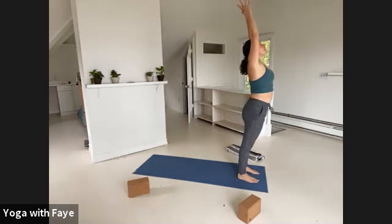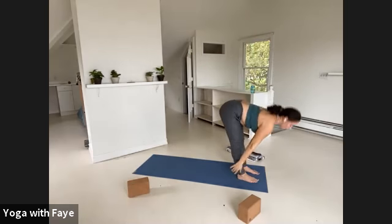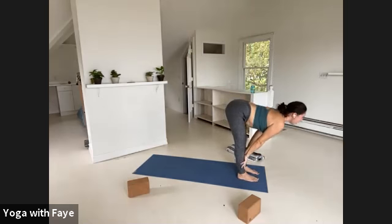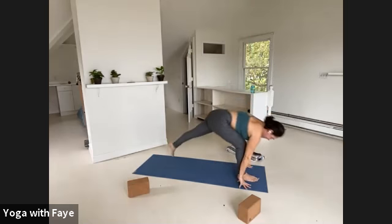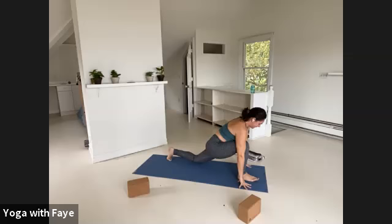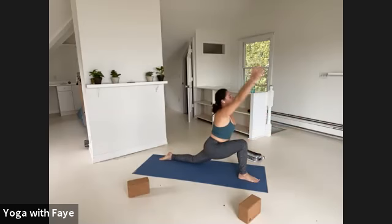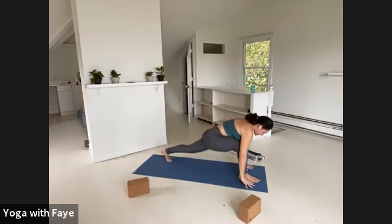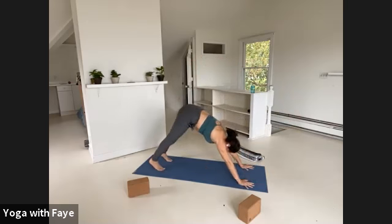Exhale, fold to the floor. Inhale, half lift. Exhale, hands down, step your left foot back, bend the knee, point your toes, reach your arms forward, out and up. One inhale. Exhale, hands down, tuck your toes, lift your knees, step it back — downward facing dog.